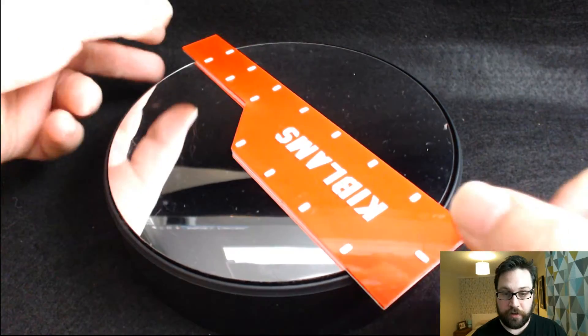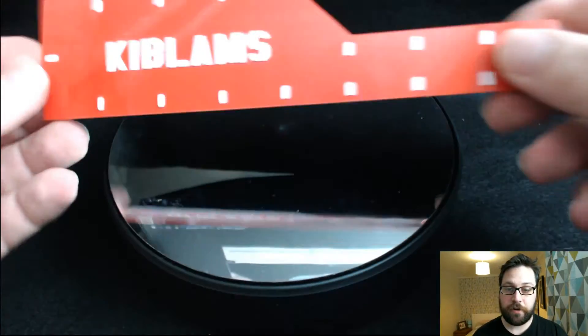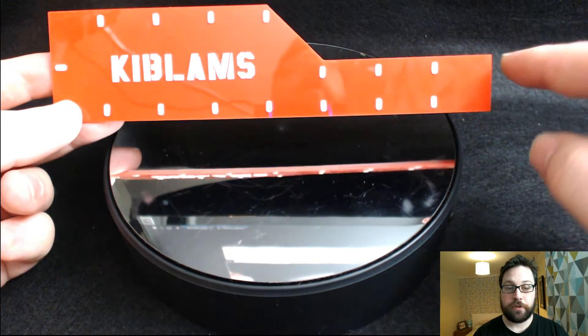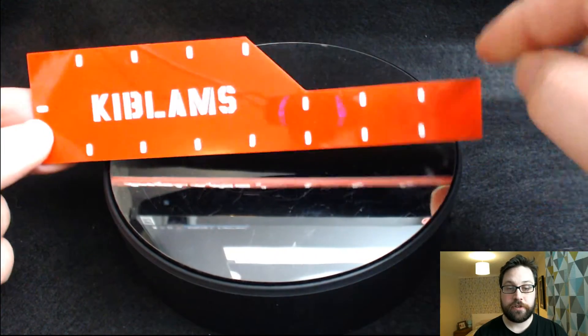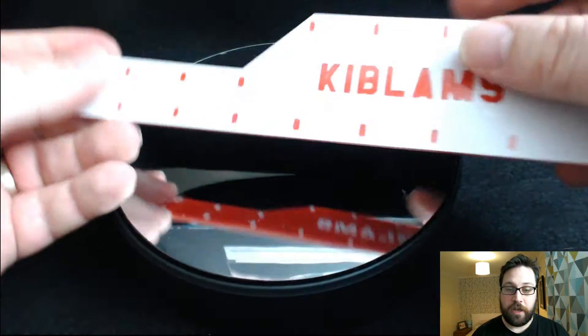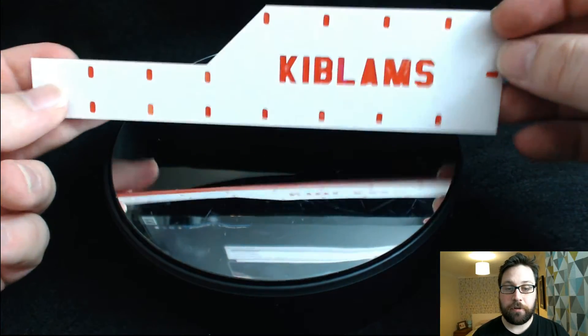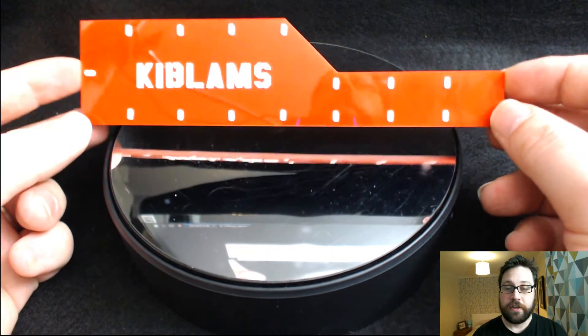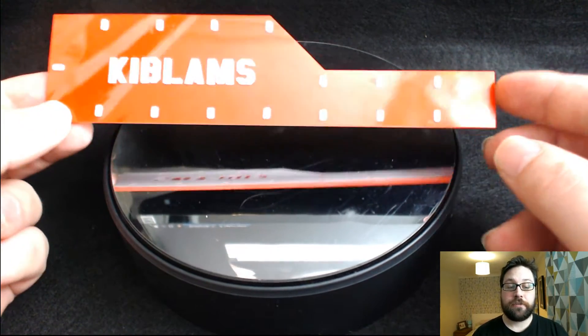A while back I did a video on this — this is my measuring stick. Anybody who watches the channel will know it: you've got one inch, two inch, three inch, four inch, and eight inches, really easy, just like that. I'm probably leaning more towards doing something like this side here.